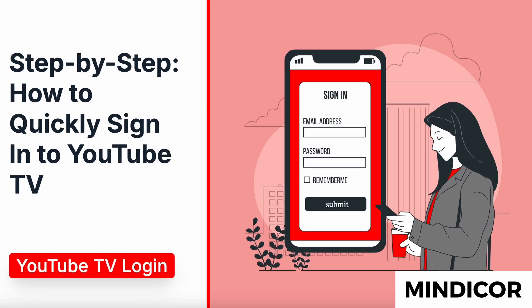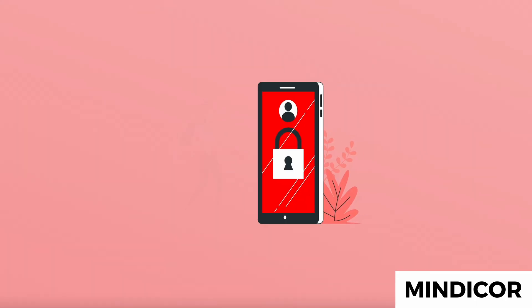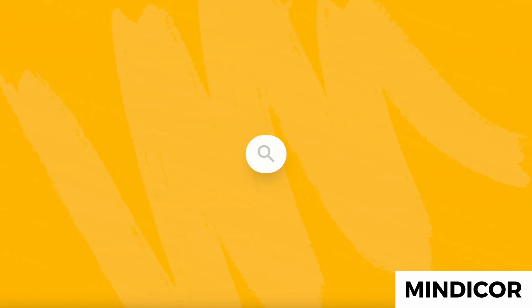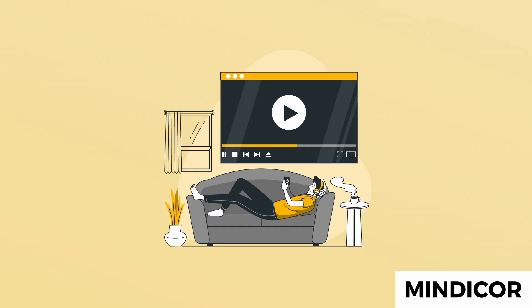Step-by-step, how to quickly sign in to YouTube TV. Signing in to YouTube TV is quick and easy. Here's a step-by-step guide to get you started. Step one: open YouTube TV. Launch the YouTube TV app on your smartphone, tablet, or smart TV, or go to the YouTube TV website on your preferred browser. Make sure your internet connection is stable for a smooth experience.